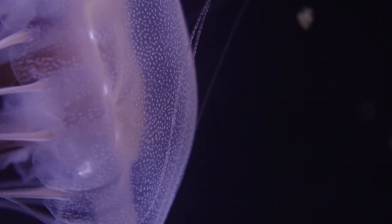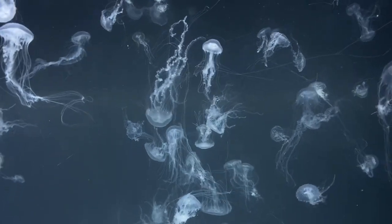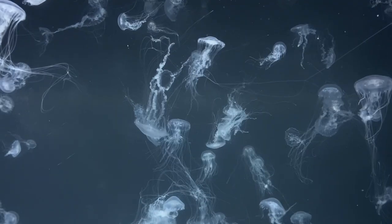Hey guys, it's Travis with the Jellyfish Warehouse, and today we're going to be looking at how to keep bay nettle jellyfish. Bay nettles are a type of sea nettle jellyfish, which is a larger group of jellies that can be found all over the world. They make an excellent beginner species as they have few special requirements and are incredibly resilient and hardy. A quick note about their name: in 2017 it was discovered that bay nettles were actually a separate species from the Atlantic sea nettle. At the Jellyfish Warehouse we raise bay nettles — they're smaller and easier to care for than the Atlantic sea nettles. We also offer two types of bay nettles: regular and rainbow. These are just different color morphs of the same species.